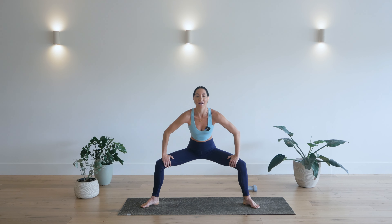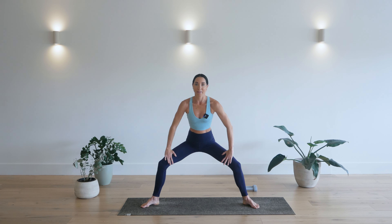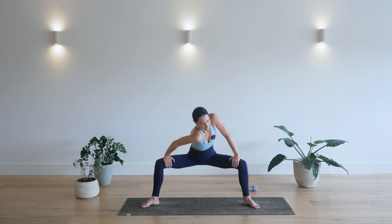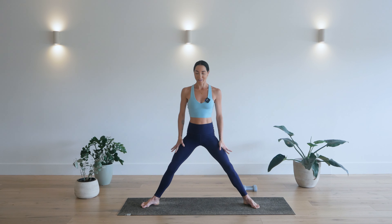Bring your hands to the insides of the thighs. Open up. Inhale. Exhale. Drop your right shoulder in. Press against right inner thigh. Inhale back to center. Exhale for the other side. One more round. Inhale. Exhale. Inhale. Exhale. Inhale back to center. Exhale, rise up.